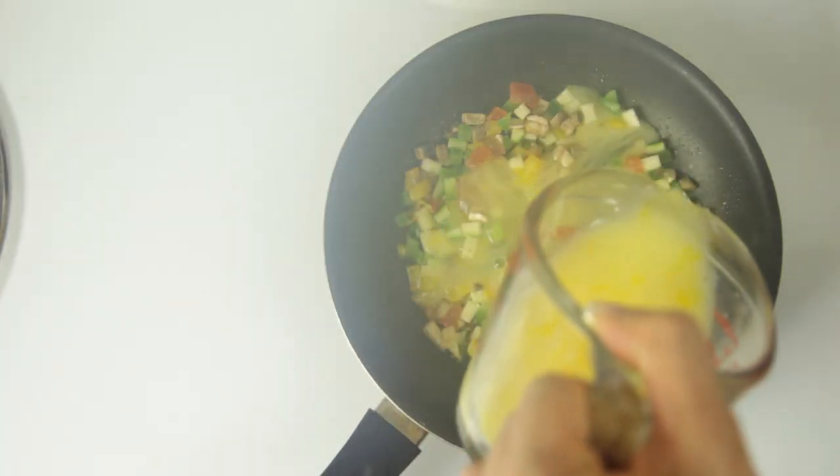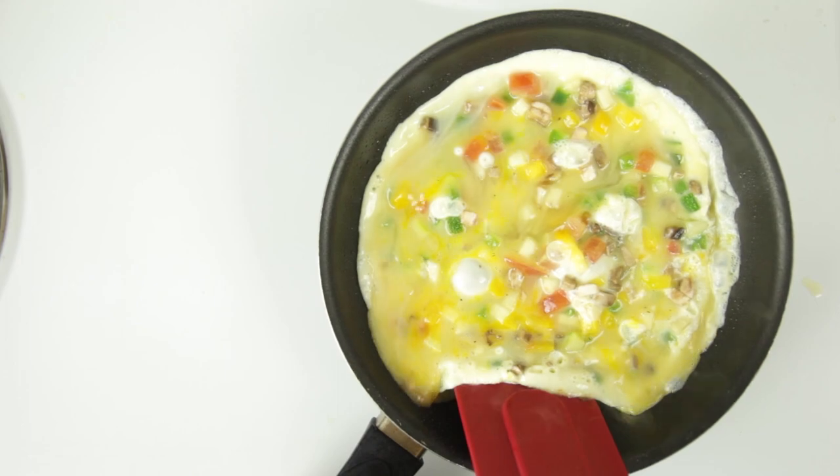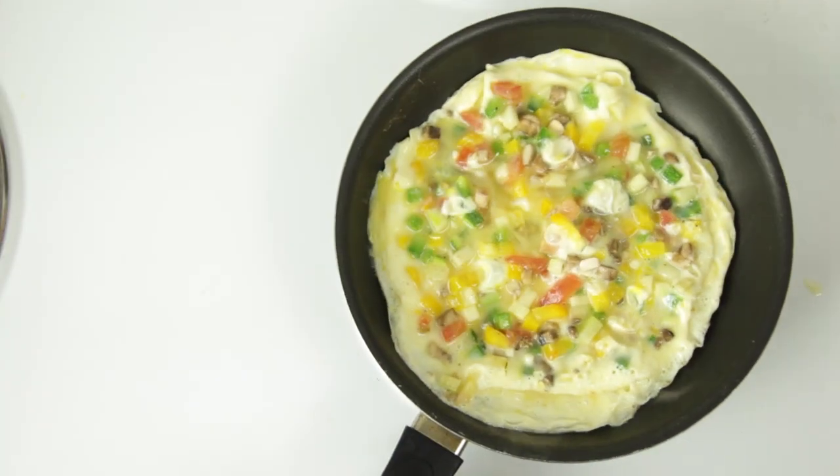Then add your eggs, egg whites, or egg mixture into the pan, pouring them evenly across your vegetables. Just like before, as the edges start to set you can use your spatula to push back some of that cooked egg and let the undercooked egg come onto the bottom of the pan so it can completely set.